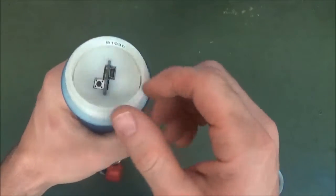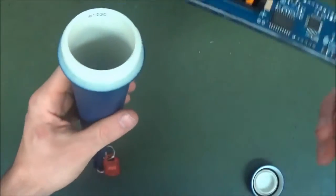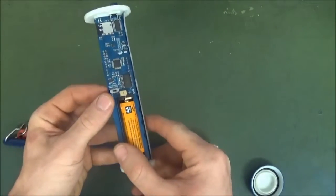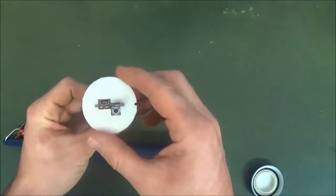To start the instrument logging, unscrew the lid and remove the electronics board from its housing. This will give you access to the micro SD card, batteries, and on/off switch. With the switch in the on position, the instrument will begin logging.